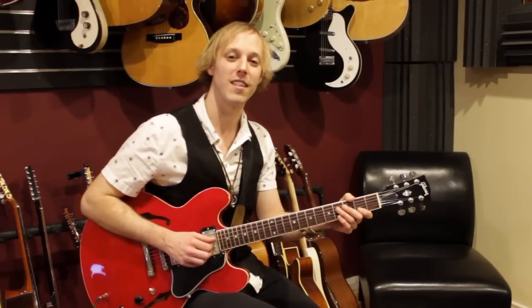Hey, how's it going? My name's John McLennan. I hope you're having a great day, and I'm here with GuitarControl.com. Thanks for tuning into this lesson.